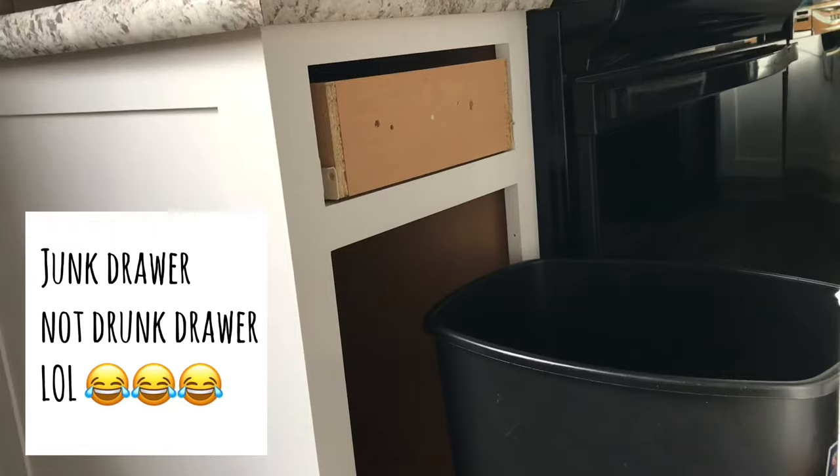If you do have a drawer on top, you don't want to keep anything kitchen-related in there — ours is our junk drawer.